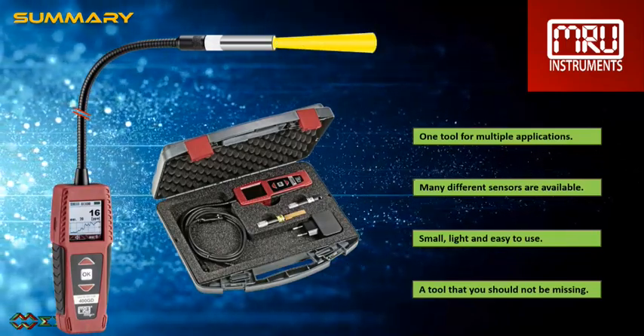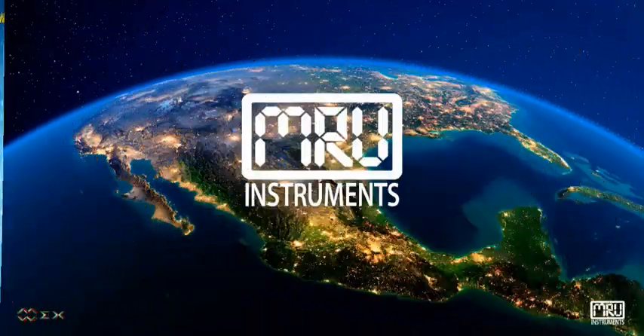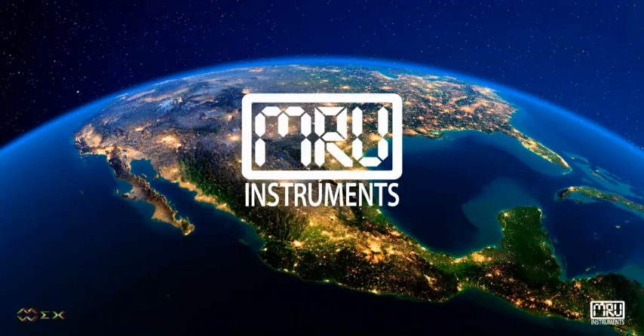Absolutely a tool that should be in your toolbox.